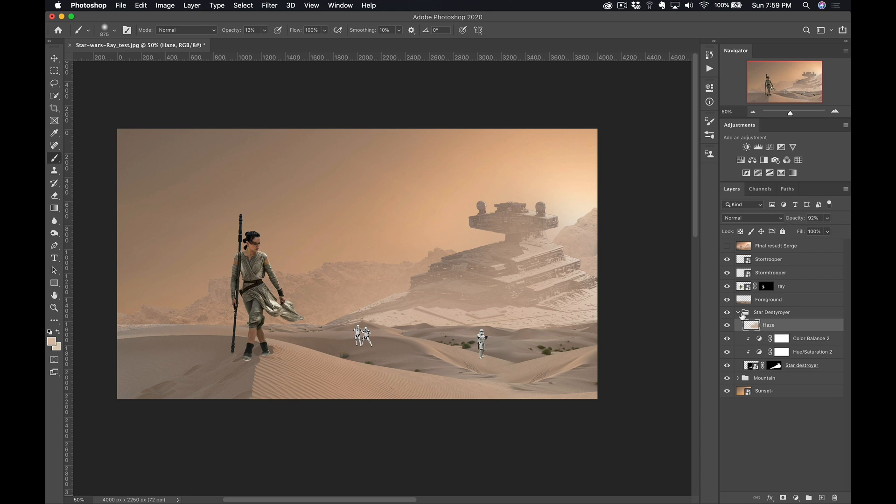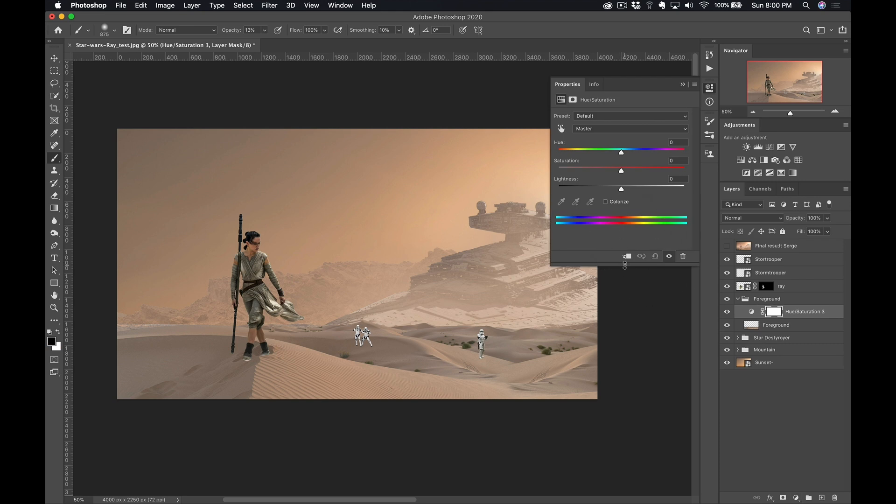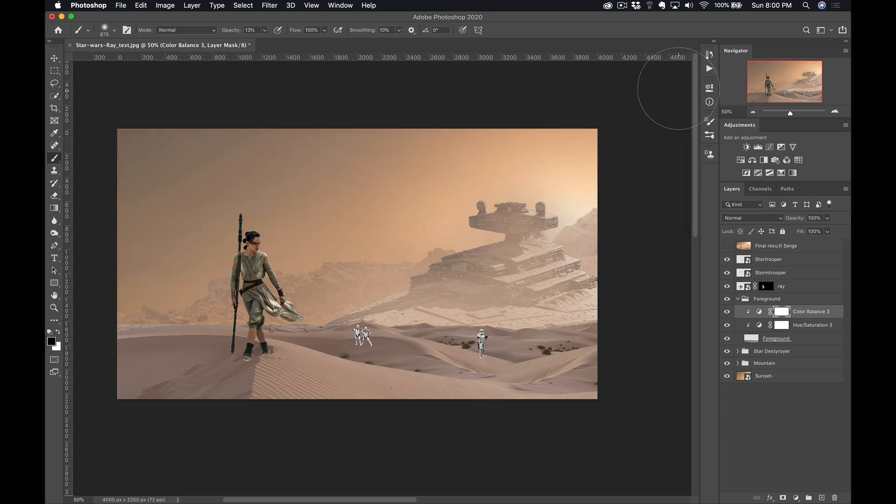So now let's do the foreground. Same thing — Command G — and let's call it 'Foreground.' On this one, I actually like the colors. I think I'm just gonna still do a little hue and saturation, just maybe desaturate it a little bit, and then recolorize. It's just a good way to make sure everything kind of fits together. Make sure the adjustment is clipped here — okay, perfect, I'm happy with that.